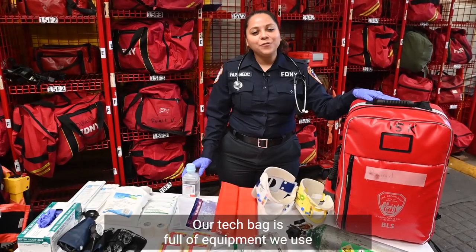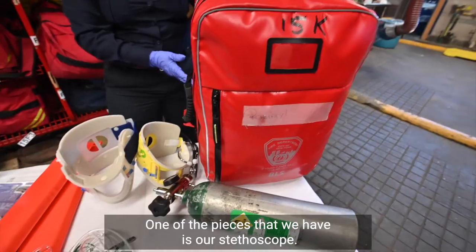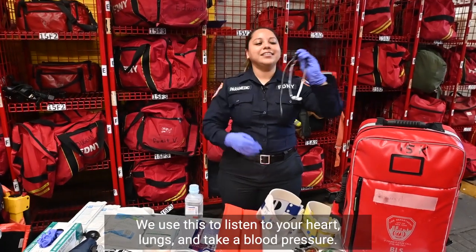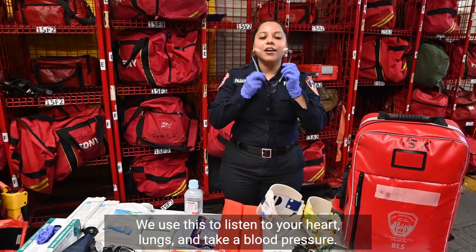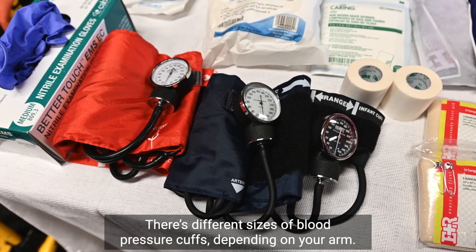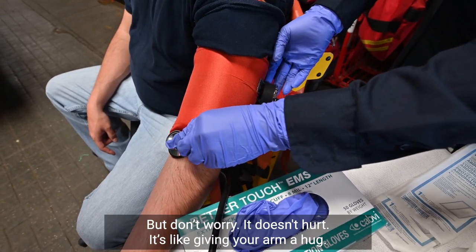Our tech bag is full of equipment we use to go to someone's home in a medical emergency. One of the pieces we have is our stethoscope. We use this to listen to your heart, lungs, and take a blood pressure. There are different sizes of blood pressure cuffs depending on your arm. But don't worry, it doesn't hurt — it's like giving your arm a hug.